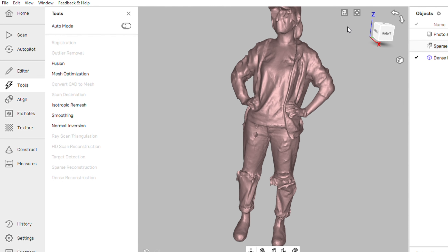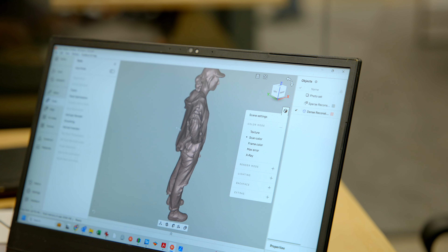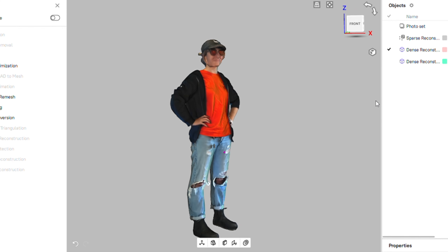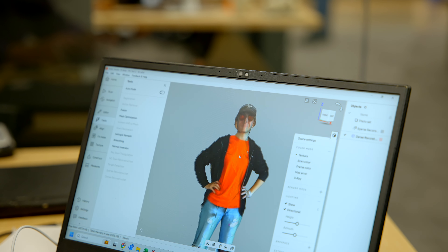Pretty freaking impressive in my opinion. It's not perfect, but this is the low-res version, so I'm going to run the high-res version next. I added a bit of color to it, though recognizing the color in the room we were in was not good. Entirely decent scan from a video — I'm really impressed.